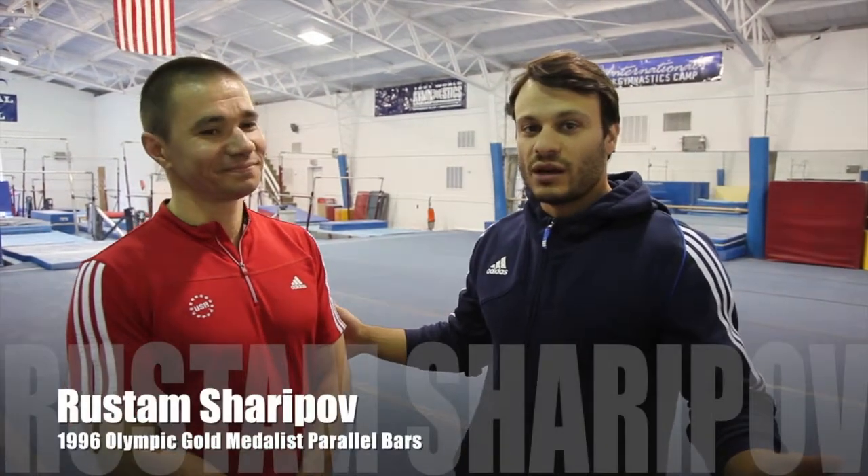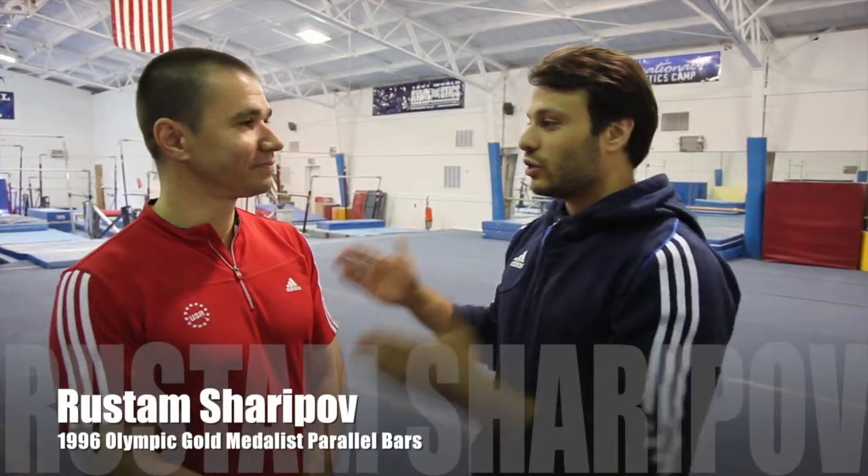I'm Dave Durante back here with Team Power Monkey Fitness Equipment. I'm with Coach Rustam Sharapoff. He's at the PGC here up in Pennsylvania. You're the coach of the world team. He is also an Olympic gold medalist from the 1996 Olympic Games in Atlanta — parallel bars Olympic champion. It's a pleasure to be with you, Rustam.